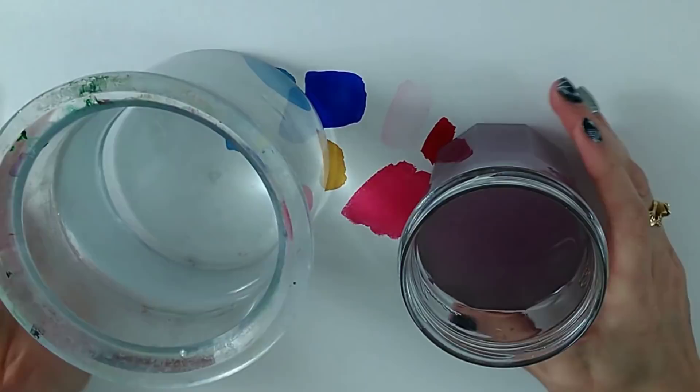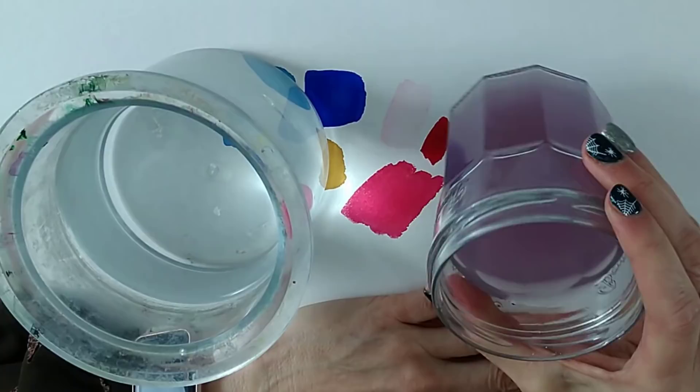Tip four is to change your water more often — but we can say more than that. When is it important to change your water, and what tactics can you use to avoid getting up between every single brushstroke? Let's talk about changing water.